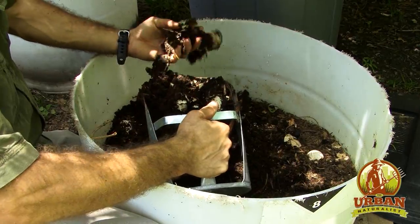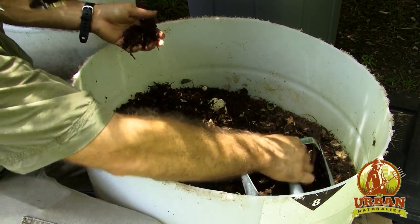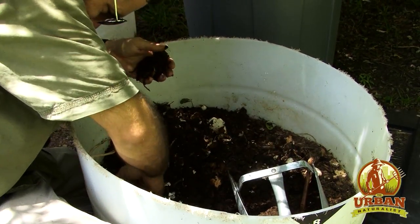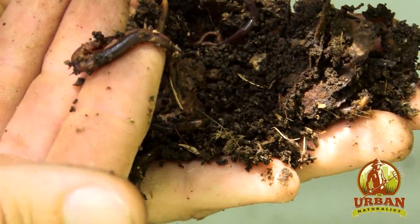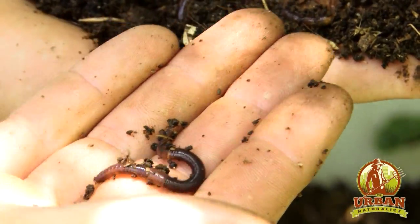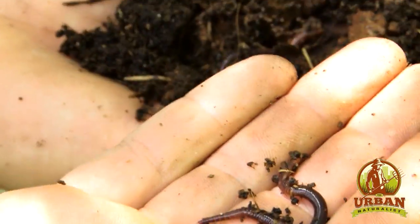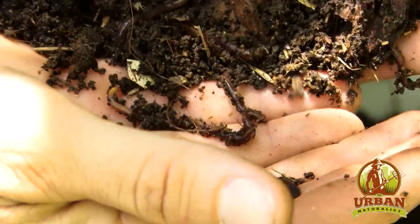The red wiggler diet: no meat, no dairy, and no citrus. The meat would attract other pests and it's also going to smell a lot. The dairy would also contribute to a really bad smell. The citrus is going to acidify the whole bin — a couple of orange peels is okay, but if you introduce too much citrus at one time, you could acidify the bin and wipe them out completely. So we want to refrain from doing that.